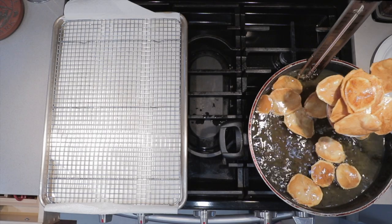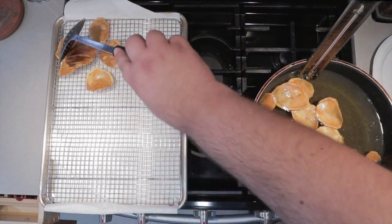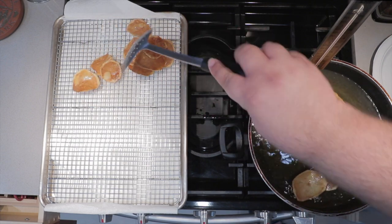Once they're golden brown like this, transfer them to a cooling rack lined with paper towel. If you can't find paper towel in these trying times, just use newspaper instead. It's not as good, but it gets the job done.